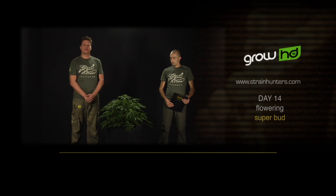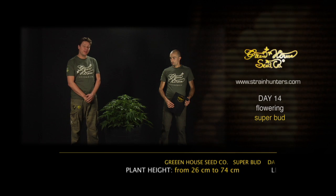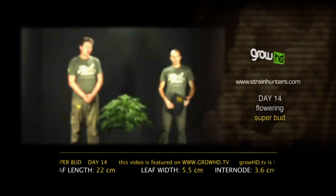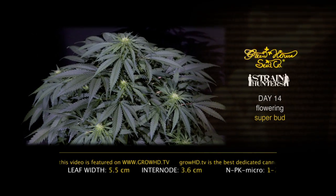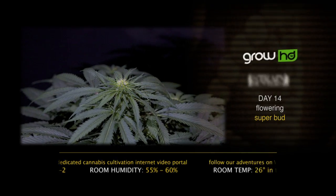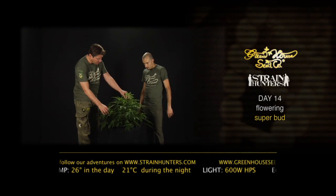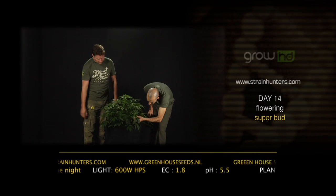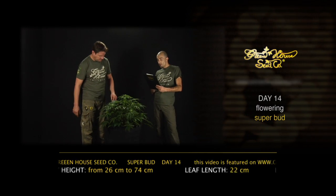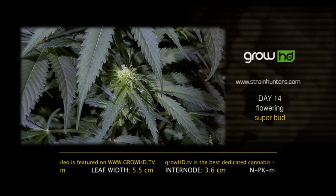Hello, we are here in day 14 of the flowering period with the Superbot. NPK micro ratio 1-to-2, humidity in the room 55 to 60%, EC 1.8, pH 5.5. Room temperature 26 degrees Celsius and in the night 21 degrees Celsius. The light we use is a 600-watt HPS. In 14 days, what gigantic little bits we are already developing on this plant. This one is one of the stretchiest plants in the second week of flowering — she went from 36 centimetres up to 74 centimetres, a 34-centimetre stretch, one of the longest.